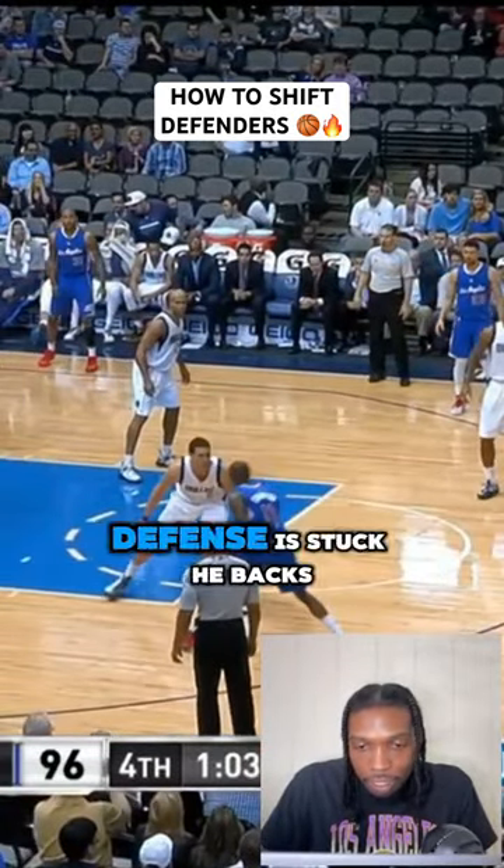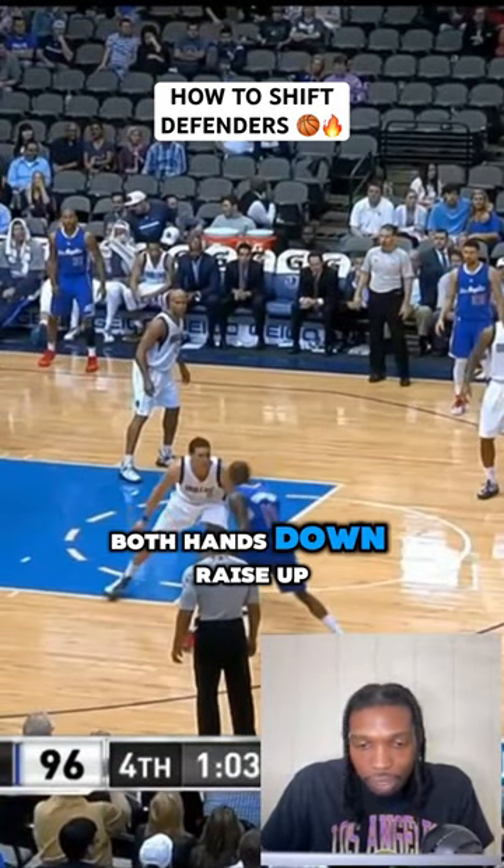The defense is stuck — he backs up, both hands down.